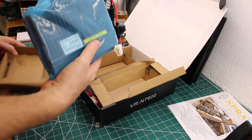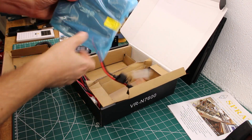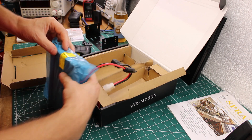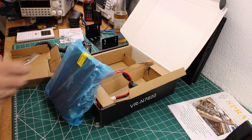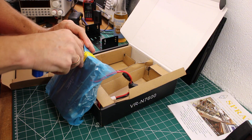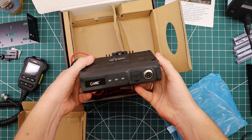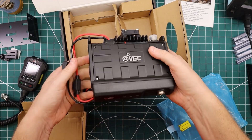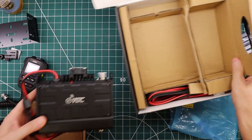And here's the radio. Let me see if I can get it out of its bag. It says not to transmit without an antenna — always good advice. Oh, and it looks good too. It looks better than the previous one. I'll show them side by side in a minute.